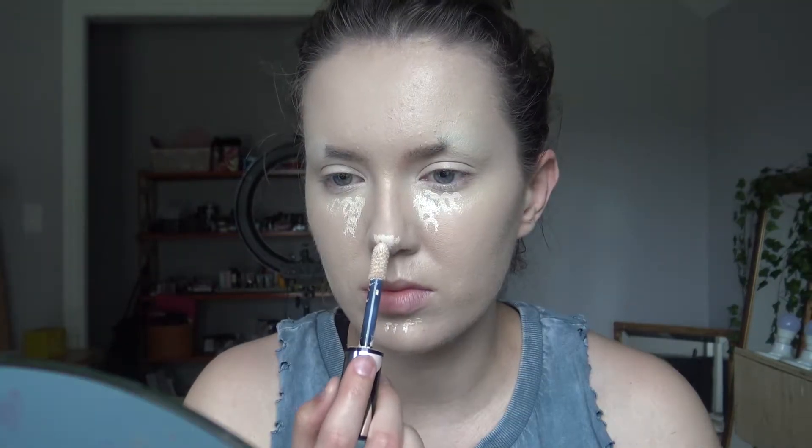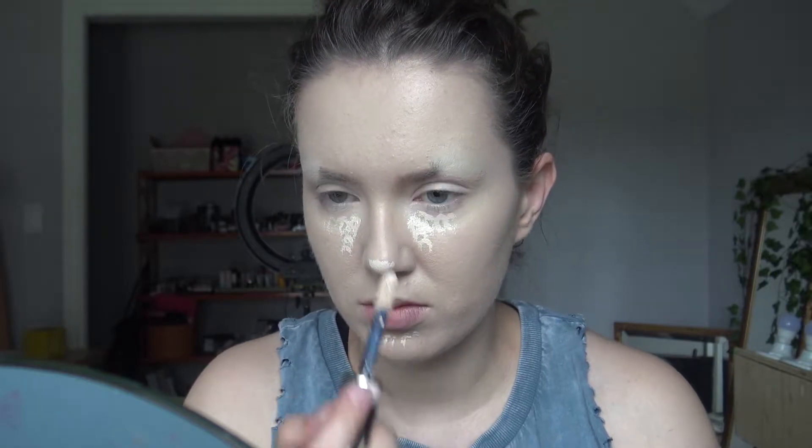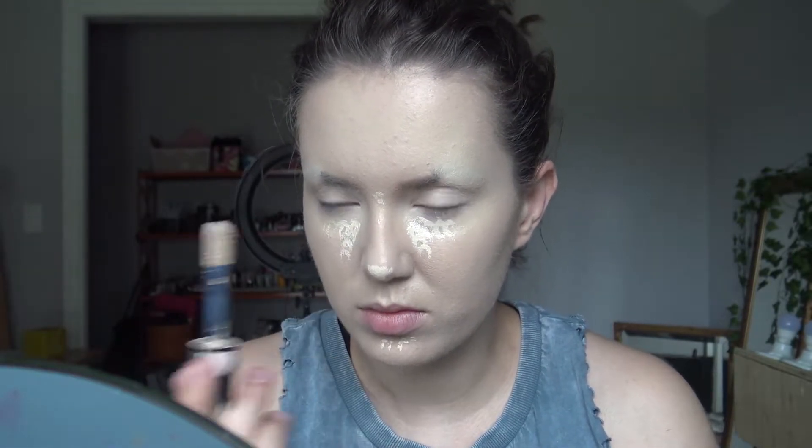And then I'm just putting on my normal foundation color here. Next I'm going to go into some highlighter. I just have a lighter concealer — this is just the normal one I use, but it's going to work well for highlighting.